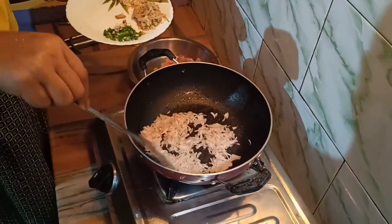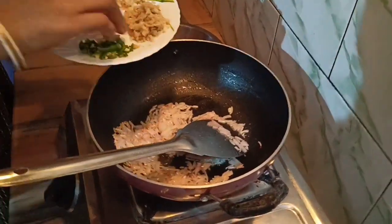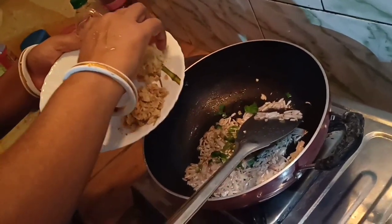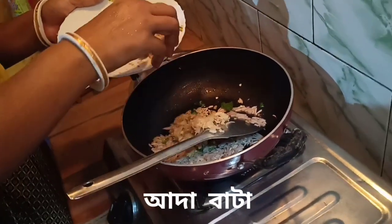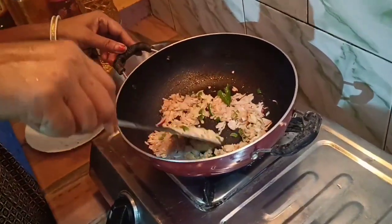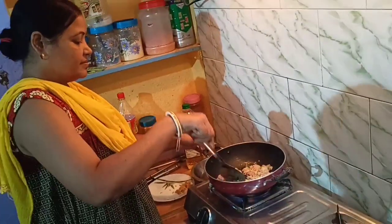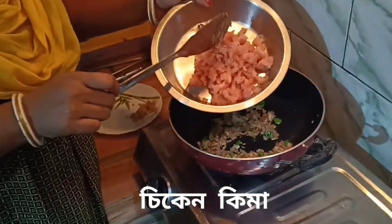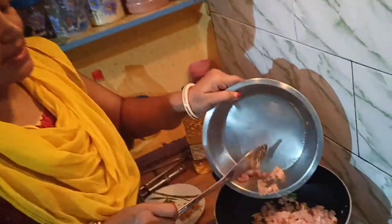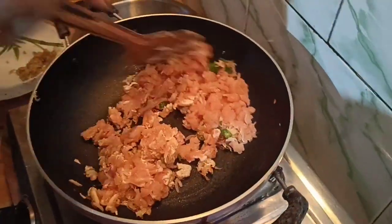Wait until the dough is fitted and pulled, then put the dough into the dough. Add the dough to make it. Now add the rice oil and it is done.